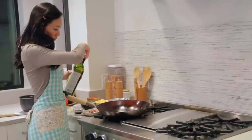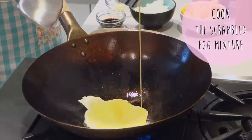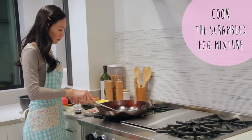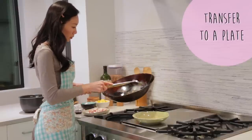Now it's time to cook. I'm starting by preheating my wok and cooking the scrambled egg mixture. It should only take a minute so there's no need to overcook. Once you're done, transfer the eggs to a plate for later use.